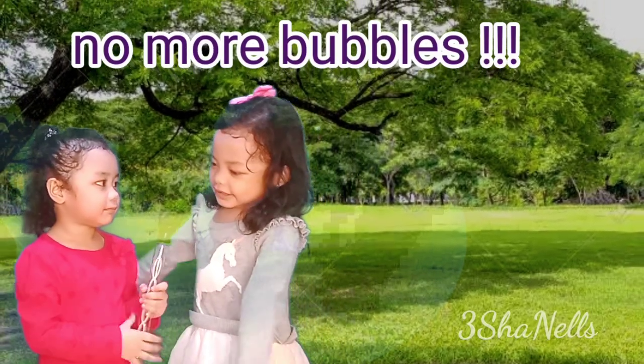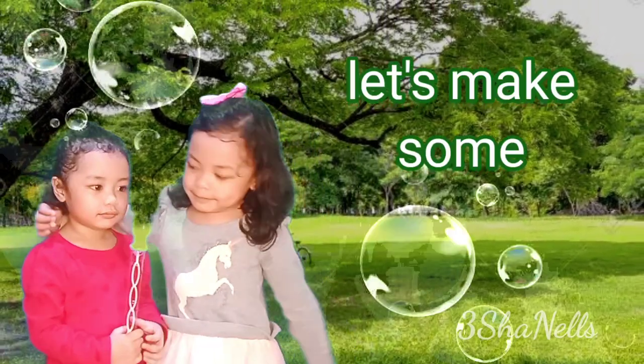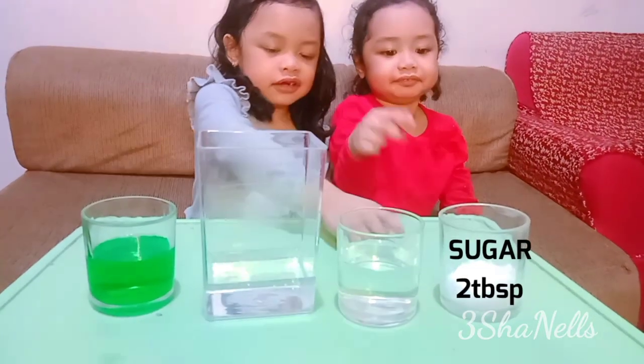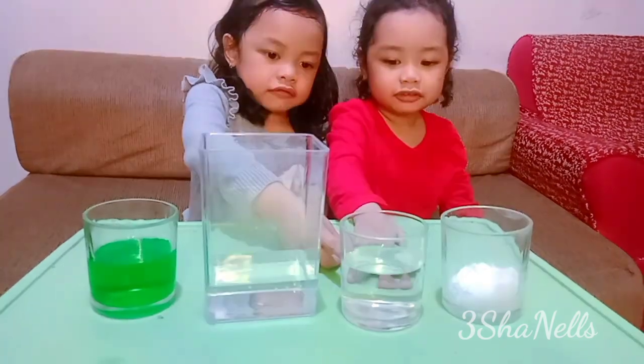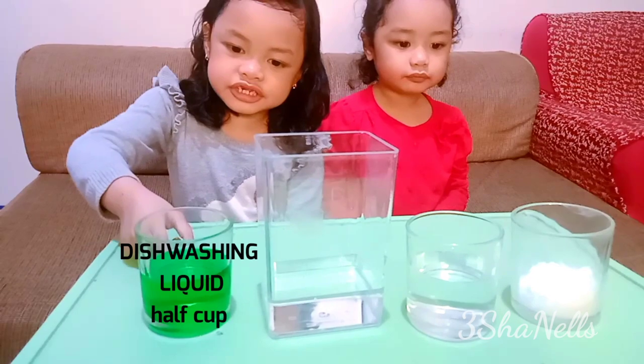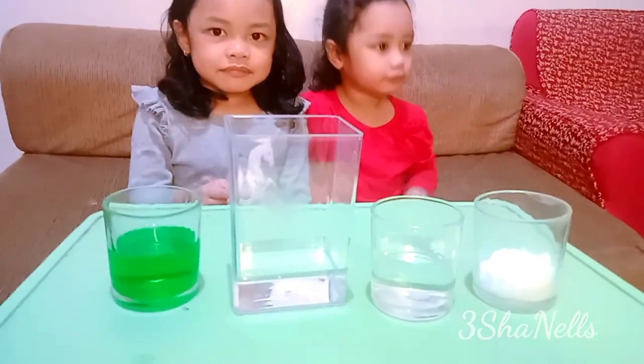I have an idea — let's make some bubbles! We are going to need sugar, hot water, cup water, and dishwashing liquid.